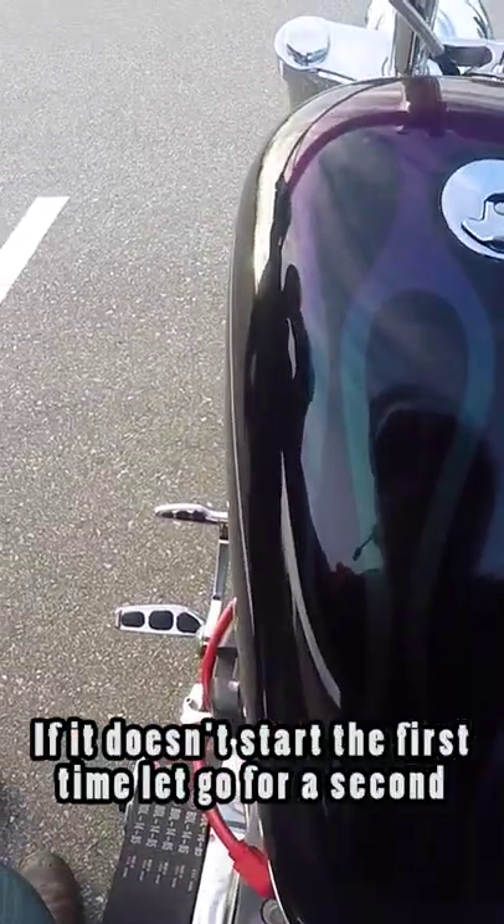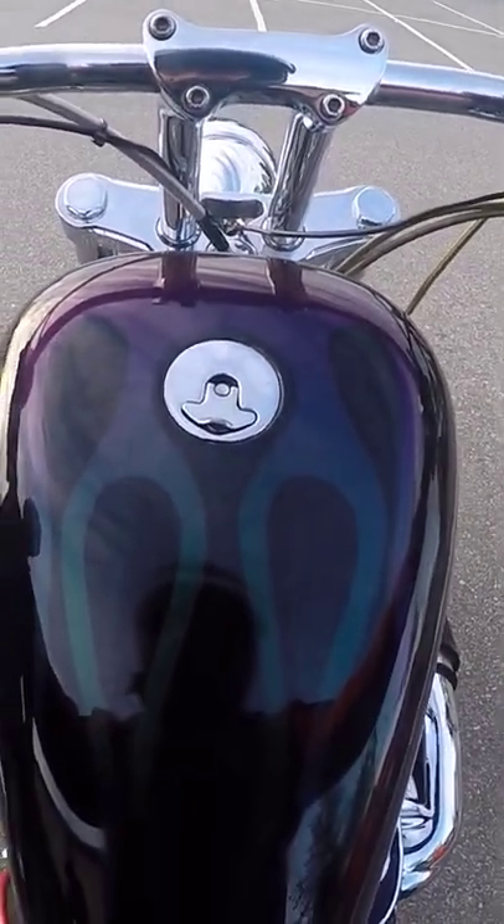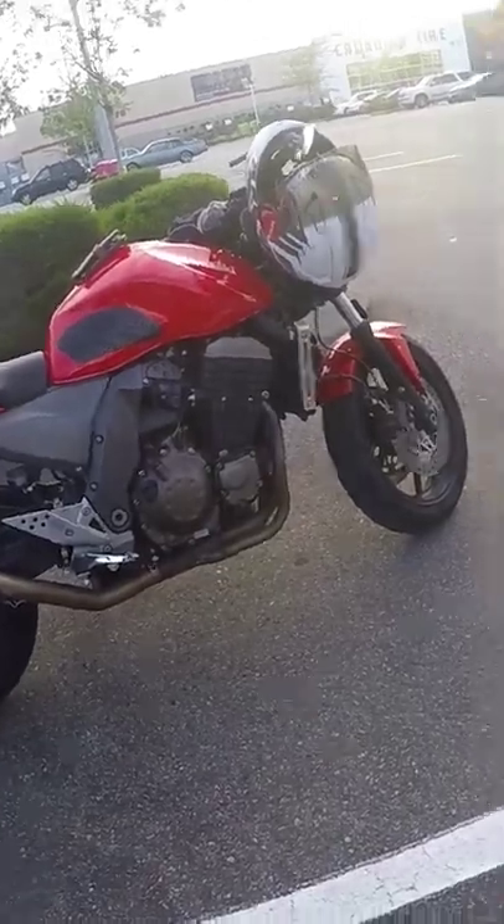If it doesn't start the first time, give it a second. Give it two pumps of gas. Dude, that's scary. Yeah, I'm scared.